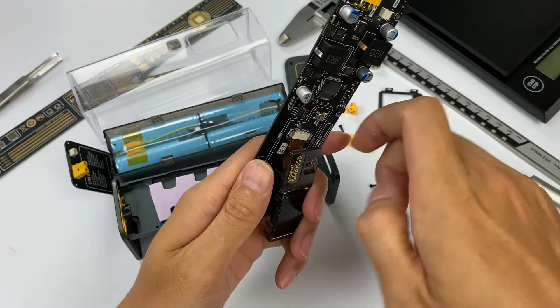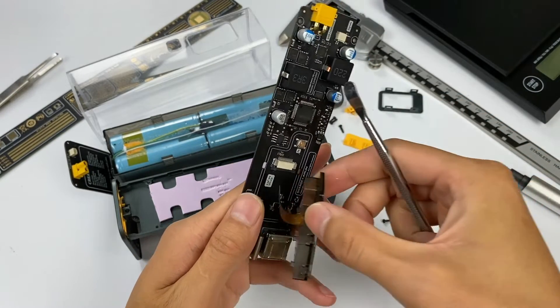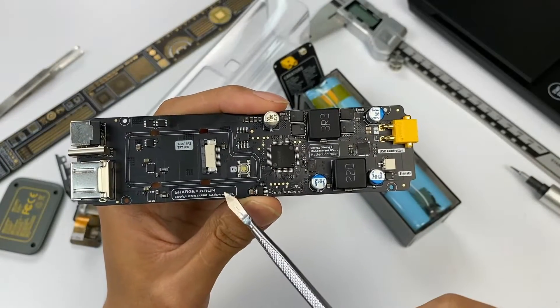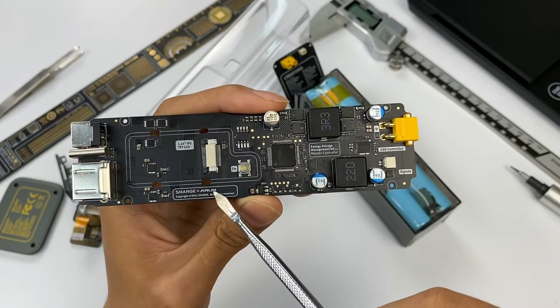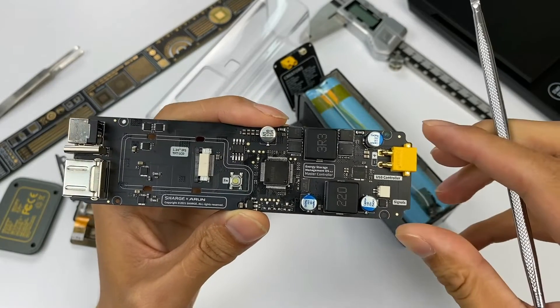The display on the motherboard is connected by a flat cable and can be easily removed. The brand logos of Shenji and A-Run are printed on the front of the PCB. After our analysis, the battery pack is equipped with four series and two parallel connections.